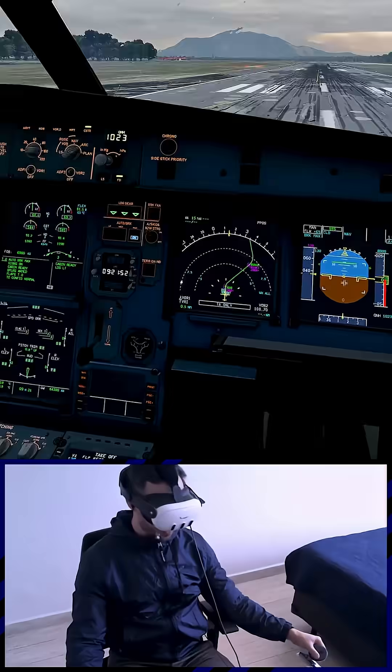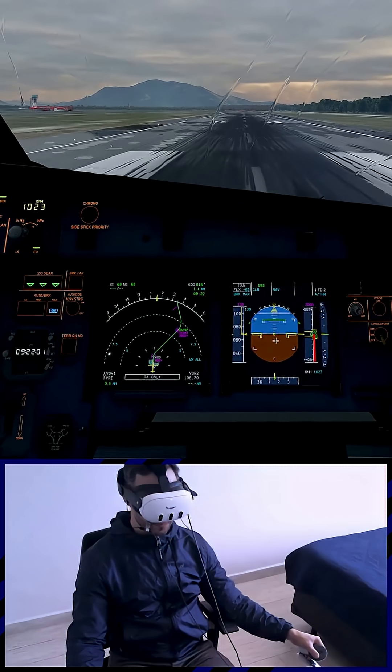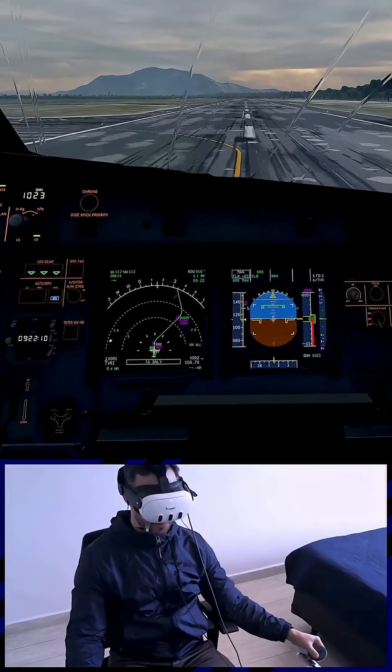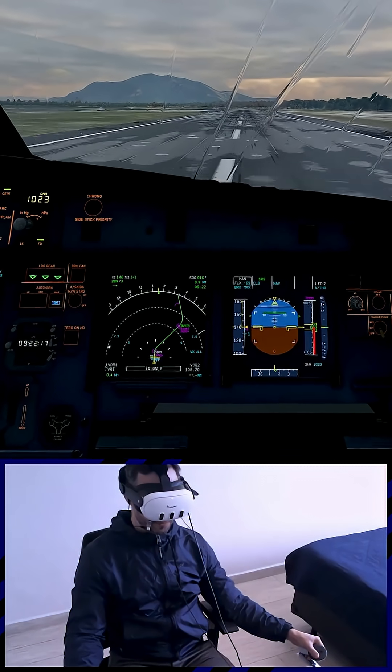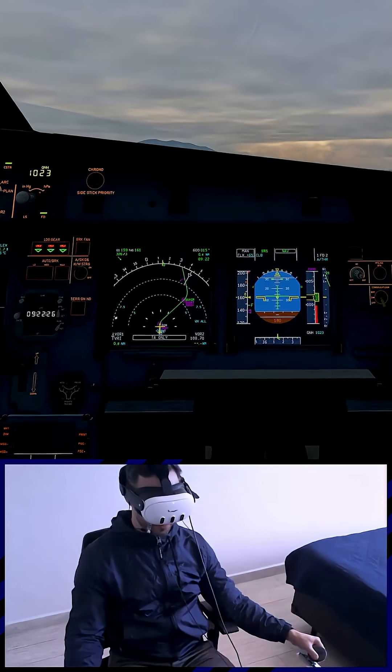Takeoff. Line up. Flex 65. Line up checklist checked. Thrust set. 100 knots, check. V1. Rotate. Positive climb. Gear up. Gear up.